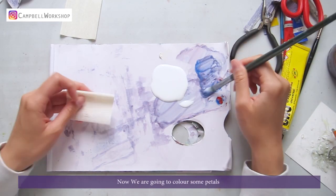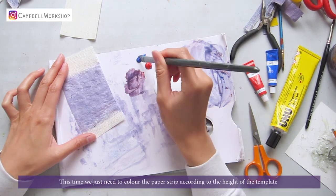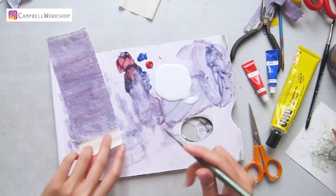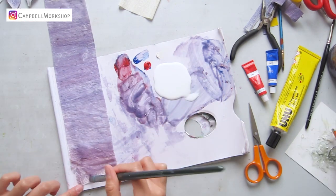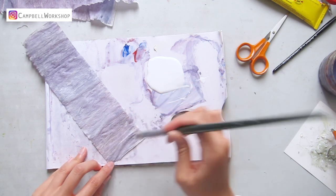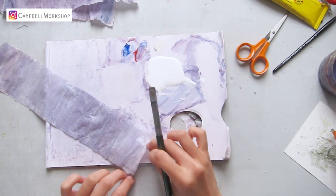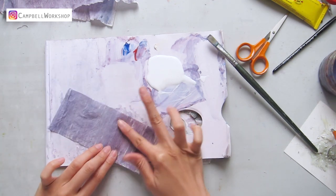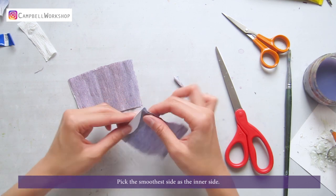Now we are going to color some petals. The coloring method is very similar to the flower center — this time we just need to color the paper strip according to the height of the template. Once it's dry, paint half of the back side with PVA glue. Fold the paper into half and let it dry again. Then cut the petals out according to the template, picking the smoothest side as the inner side.